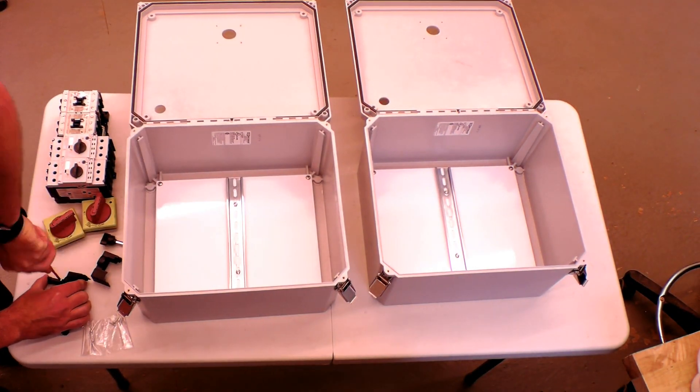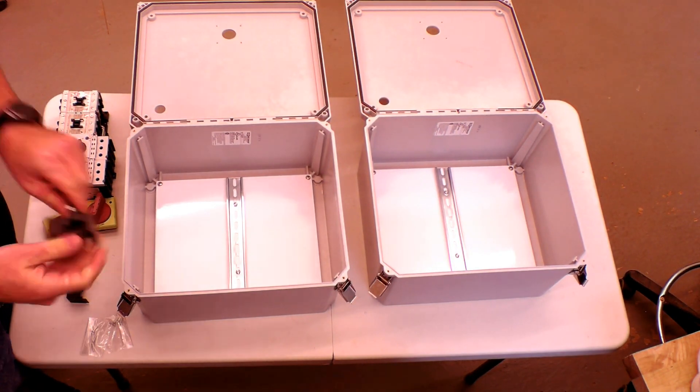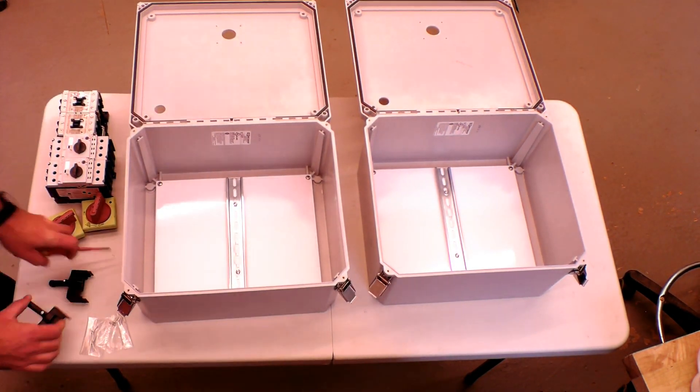When you're tightening the end onto the shaft, put it down on a table instead of holding it in your hand. I've got a nice Phillips screwdriver shaped scar on the inside of my hand from jabbing myself from tightening these ones.